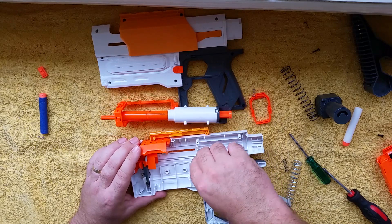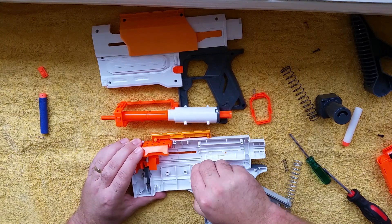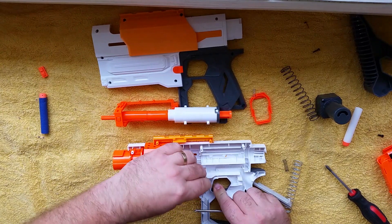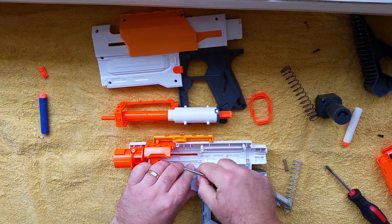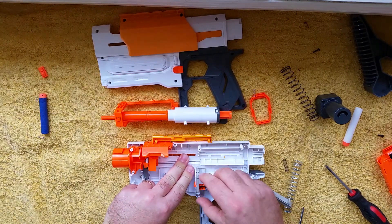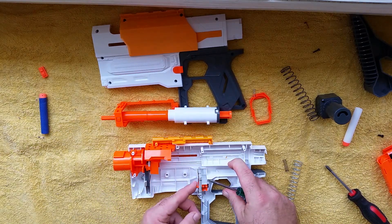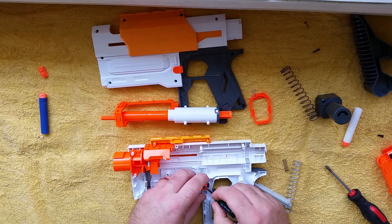And the bolt sled — that's out. That lock there around the magwell can go as well. The spring's moved. It's a good one to do a video on because this one's been tricky — it doesn't want to come out. I'm just trying to wedge it out of place now. I'm not going to edit any of this — you can watch me take it out.